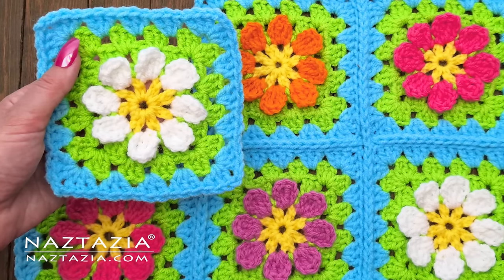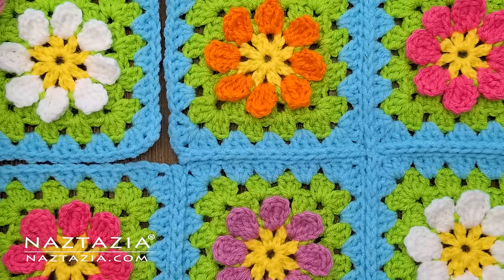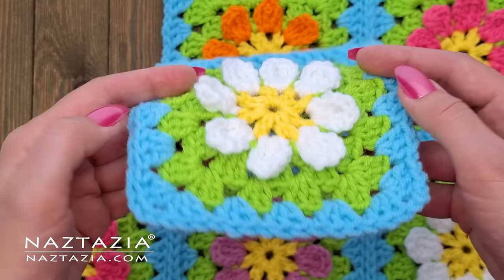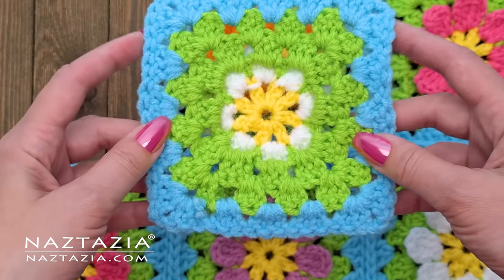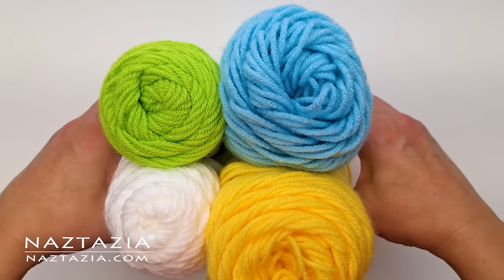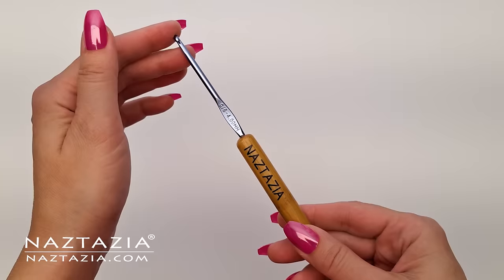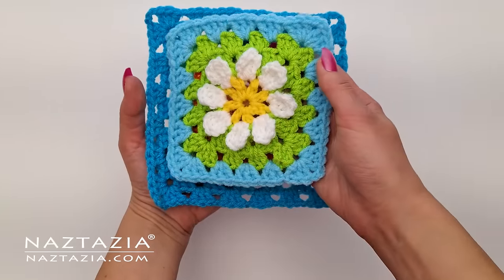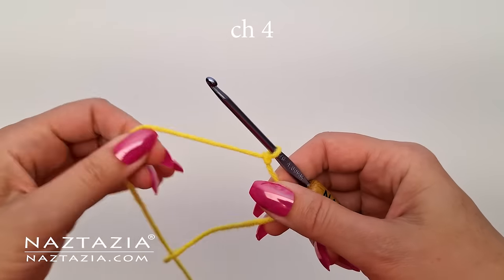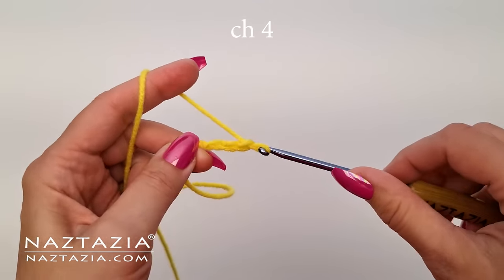Hi, I'm Donna Wolfe from naztazia.com. In this video I'll show how to crochet a daisy granny square. This is a nice variation of a regular granny square that starts with a flower in the middle and continues like a regular granny square from round three and on. To do this I'm using small amounts of worsted weight yarn and a size G 4 millimeter crochet hook. Feel free to watch my beginner granny square videos for a refresher on how to make a regular square if needed.